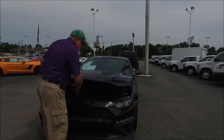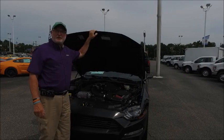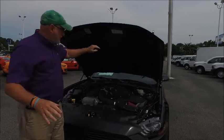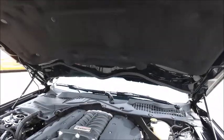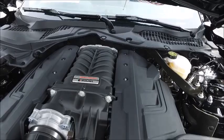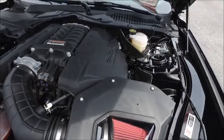By doing this, we changed our supercharger from the well-renowned, well-respected TVS 2300 to the TVS 2650. This is a great supercharger engineered by Ford Performance and Roush Engineering to bring the very best out in power, performance, and engineering. If you notice on the sides, we have these two engine dressings that make it look really smooth.